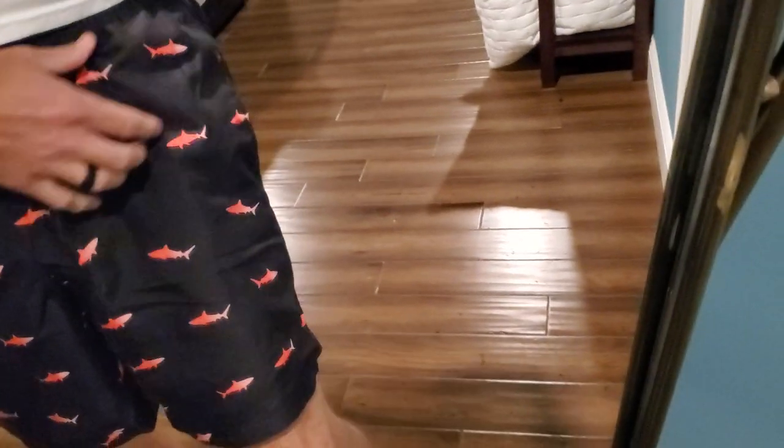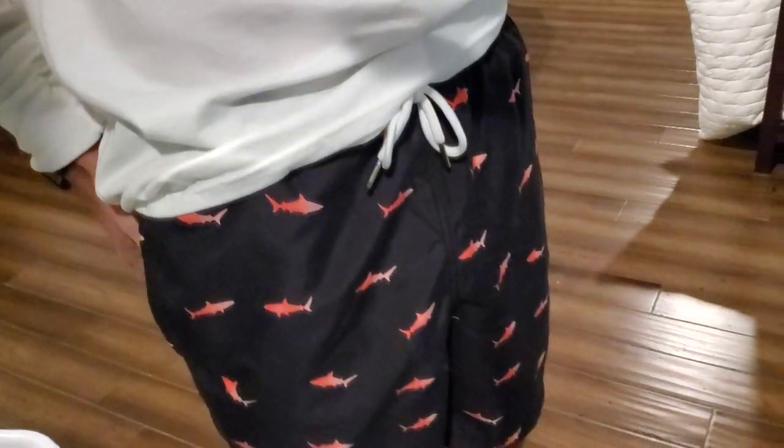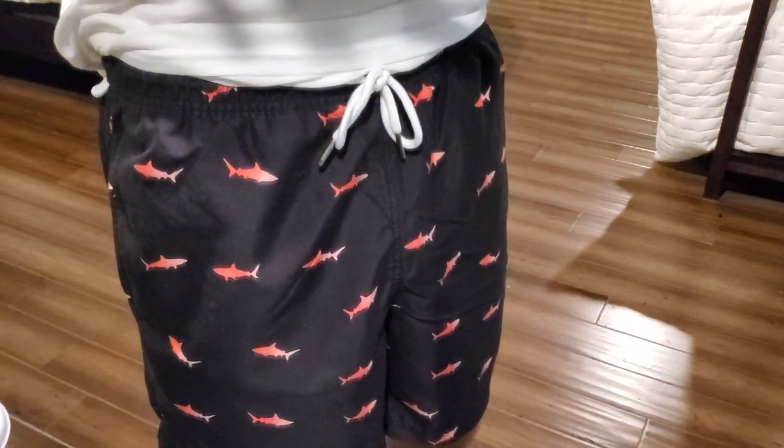It's a mesh liner inside. You don't need underwear, or it's going to be super uncomfortable if you do wear underwear. So that's pretty much it. Hopefully this review helps.